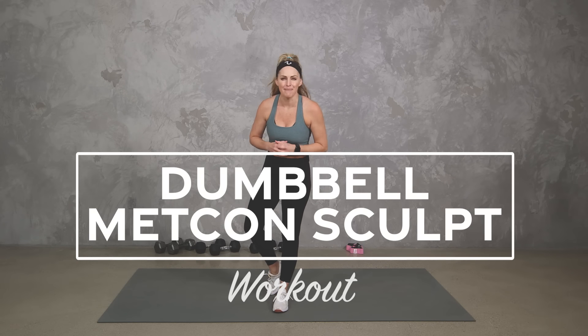Hey everybody, I'm Amy from Body Fit by Amy and this is your Dumbbell Metcon Sculpt Workout. In this workout we're going to have timed blocks where we get some back to basic strength, we get some power and we get some sculpt. Of course all of it is going to involve metabolic conditioning for a full body workout. I'm going to give you lots of different options to work to your fitness level. Are you ready? Let's do it.